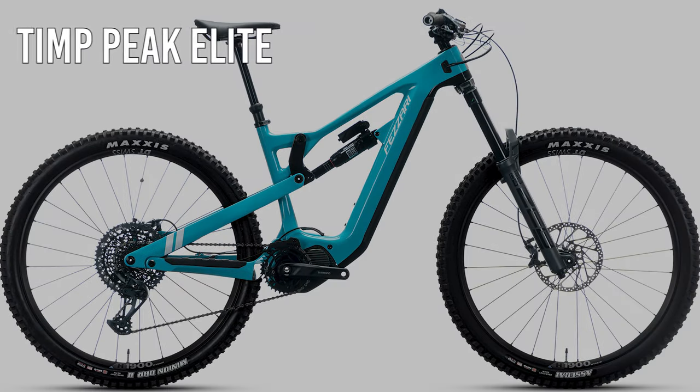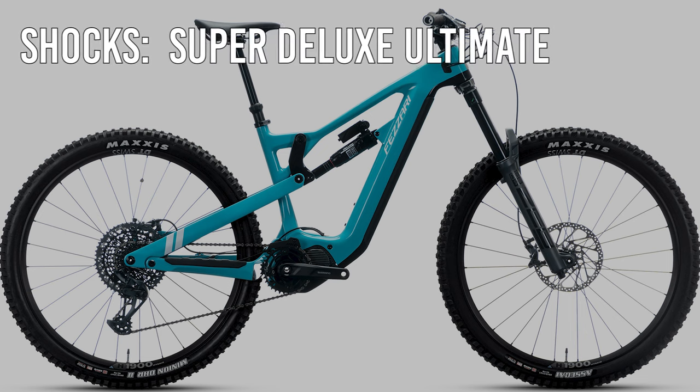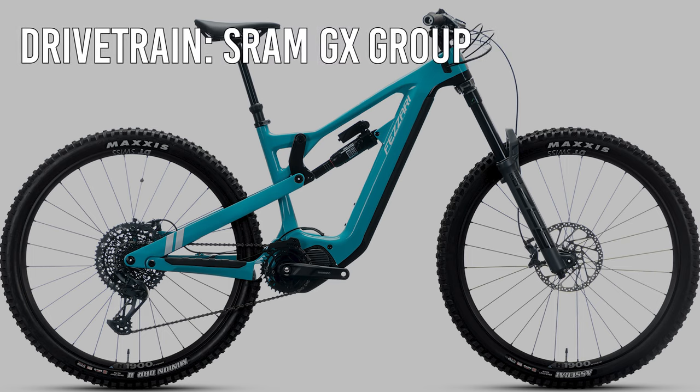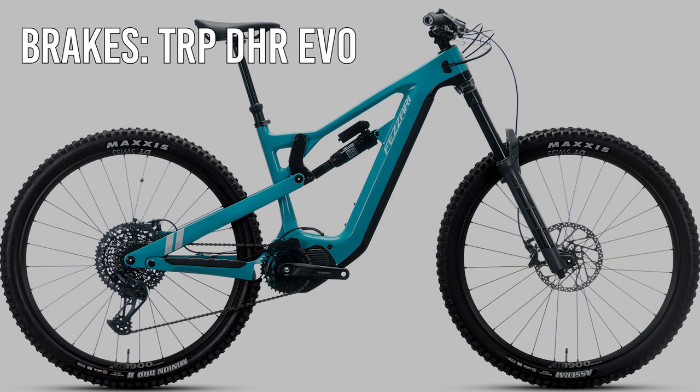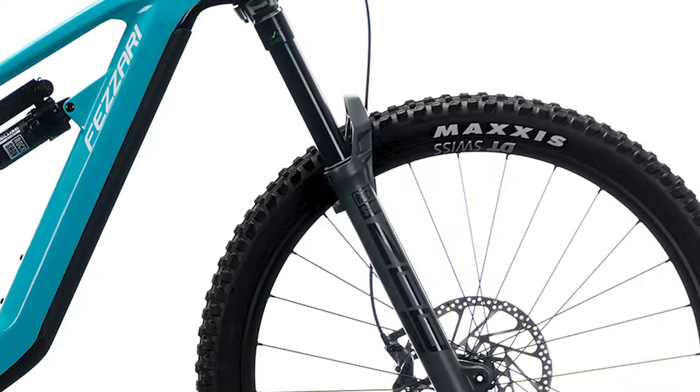Next is the Tempeak Elite at an MSRP of $6,999. It comes with a RockShox Super Deluxe Ultimate shock, a RockShox ZEB Ultimate fork with the newest Charger 3 damper, a SRAM GX groupset for the drivetrain, TRP DHR Evo brakes, and DT Swiss 1900 Series wheels. That is so much bike at the $6,999 mark. This build and price is so hard to match — I believe this is the build for me if I had to push the button today.